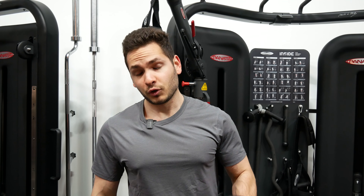Progression is everything, even with the pull-up. So don't be afraid to use some weights — I'm going to use some dumbbells for that.